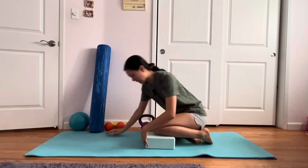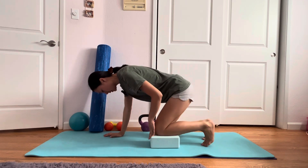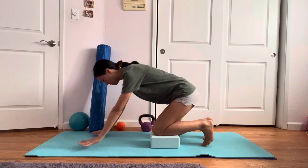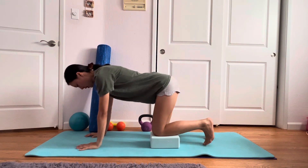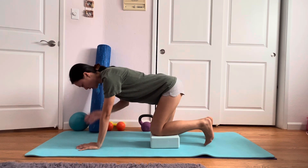We are going to have you on your hands and knees. You are going to prop the yoga block underneath one of your knees. You're going to have your knees about shoulder width apart and prop yourself on your toes. Make sure your knees are directly underneath the hips and your elbows are underneath the shoulders.